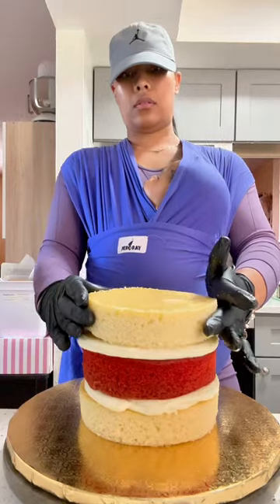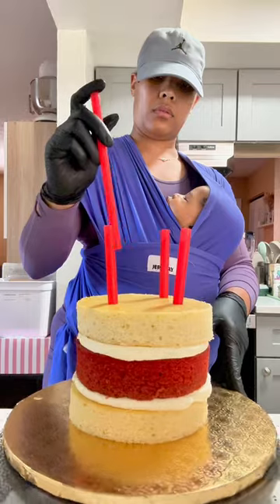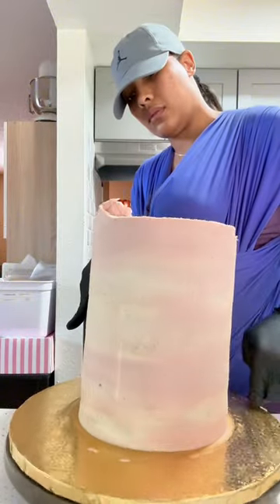Today my little one graduated to the high seat chair next to mama while I made this cake. First I used three layers of cake and I'm adding dowels so I can add two more layers. This is called a double barrel cake.